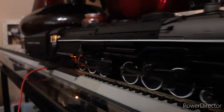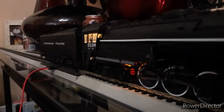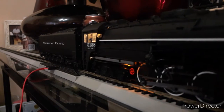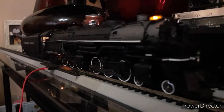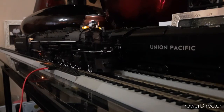I'll move it up a bit. Right now it's touching the buffer. If you guys can read, it says Northern Pacific on the tender. You guys can see a little detail of the engine, which is a very nice detailed-looking engine.